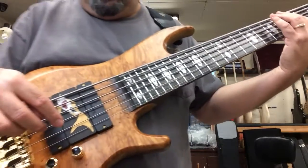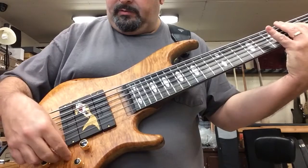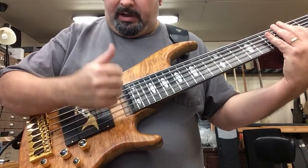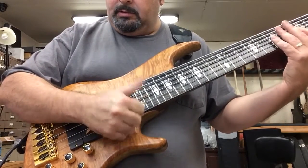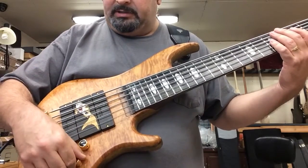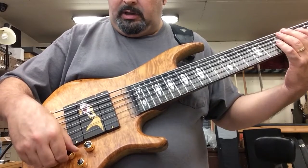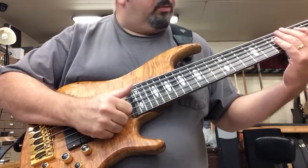This is front pickup, by the way. Okay, passive, front pickup, both pickups — I'll give it with preamp. And this is going to be flat preamp, in the middle of the pickup, so both pickups.